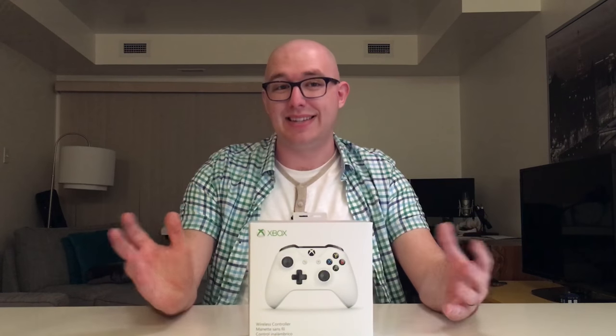And just to reiterate, I'm using this on PC because I don't own an Xbox One. With all that out of the way, on to part one!